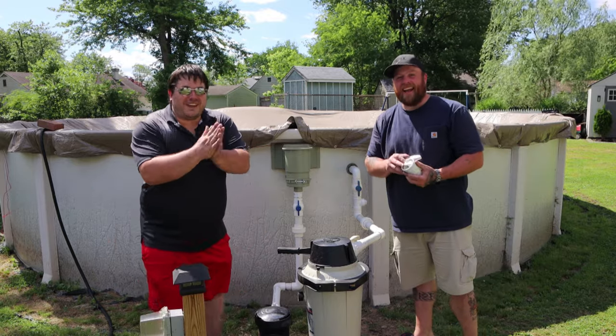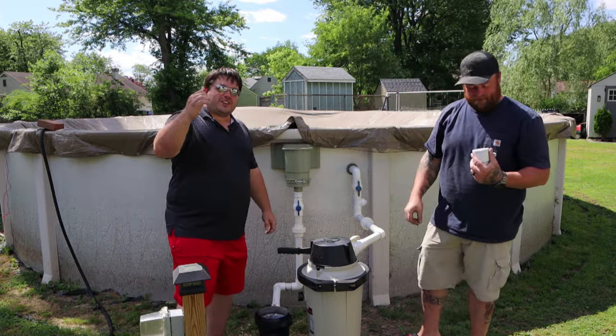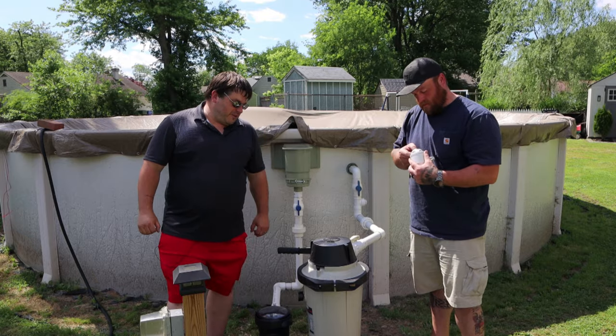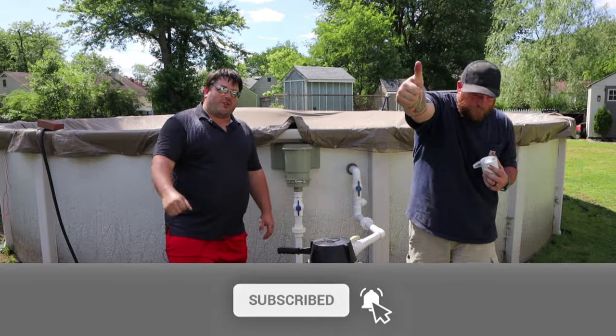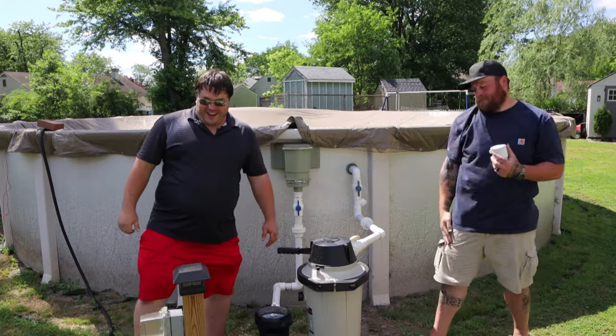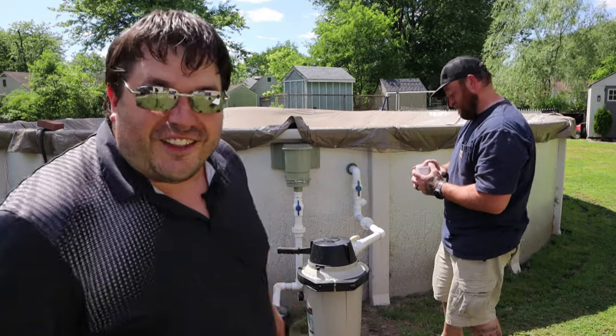All right guys, thank you very much. This has been good — appreciate the viewership, really do. Make sure you hit that subscribe button, hit the thumbs up if you like the video. We'll see you on the next one.